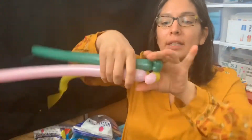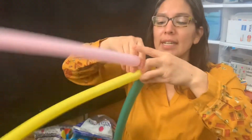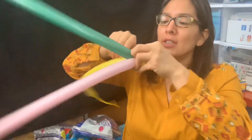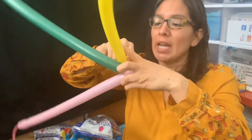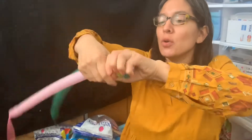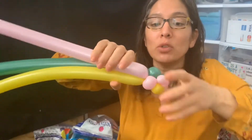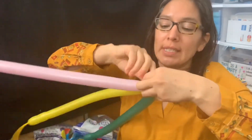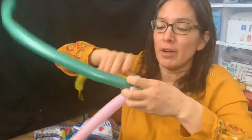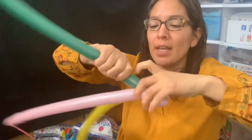When you have those, you have to connect them together just like this, and you're going to start making this process as long as you want. Your balloon is going to start getting tired at a point, so you keep building. Each time you make three pinch twists — one of each color — you twist all three balloons together. That's going to help connect them all.